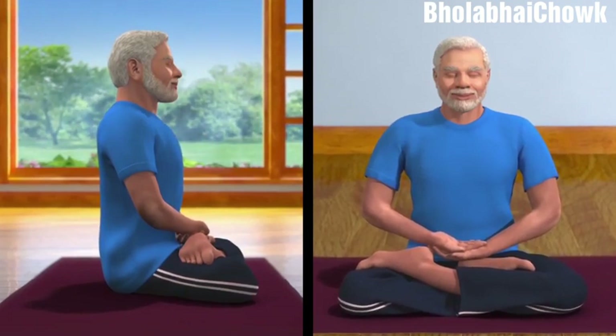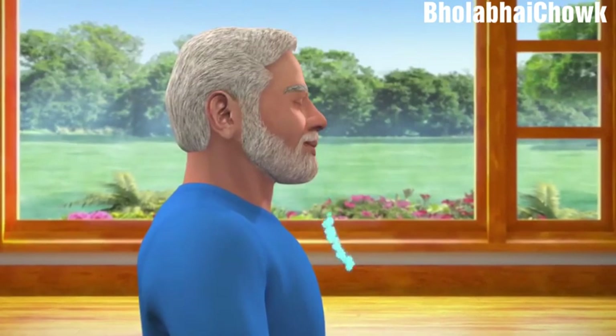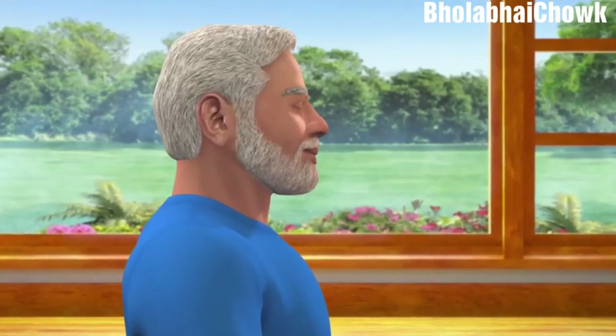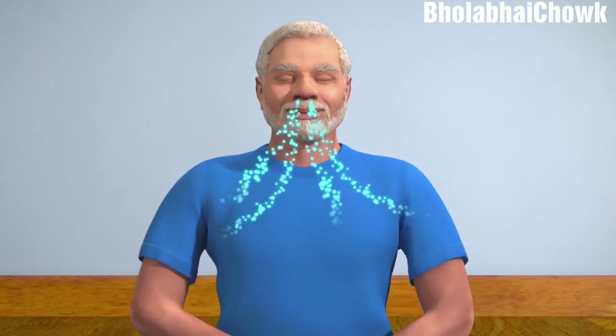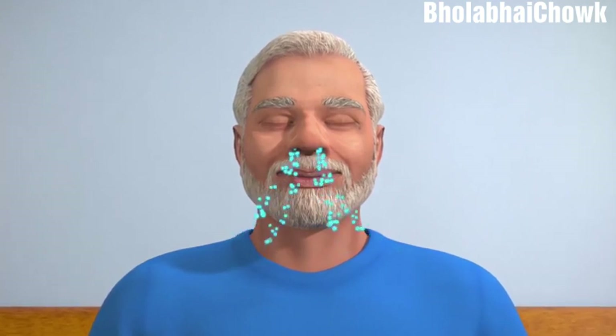Ensure that the whole body is relaxed and comfortable. Draw awareness to your body from head to toes — this will help you draw attention inwards and away from external distractions. Now, become aware of your breathing, inhalation and exhalation. Make it deep and slow, and continue this process till the breathing becomes minimal. Without concentrating on anything in particular, maintain a mild focus between the eyebrows and continue to be conscious of your breathing.